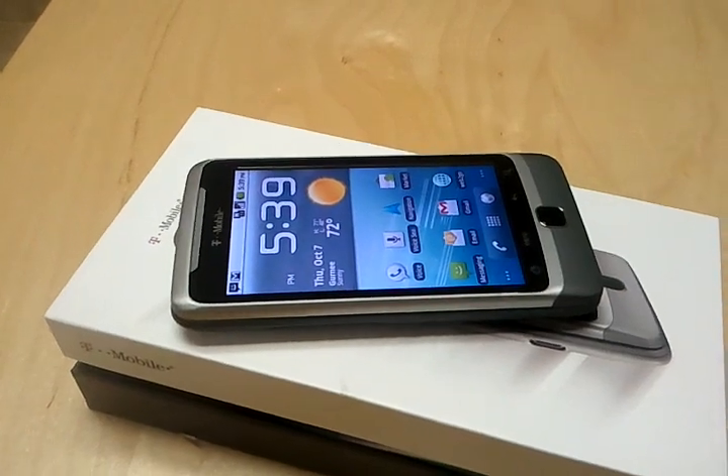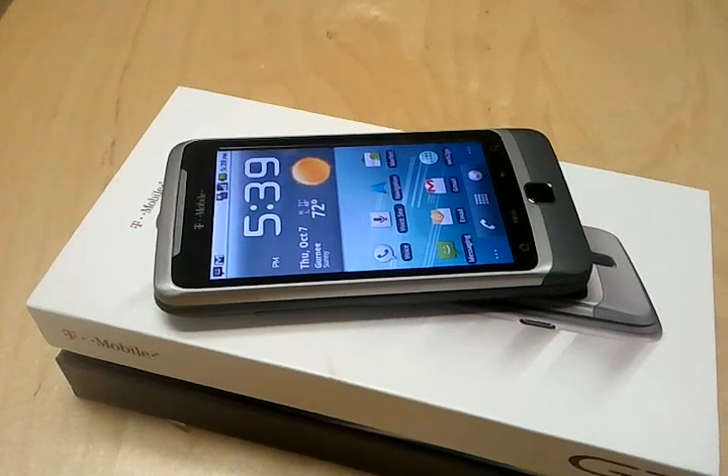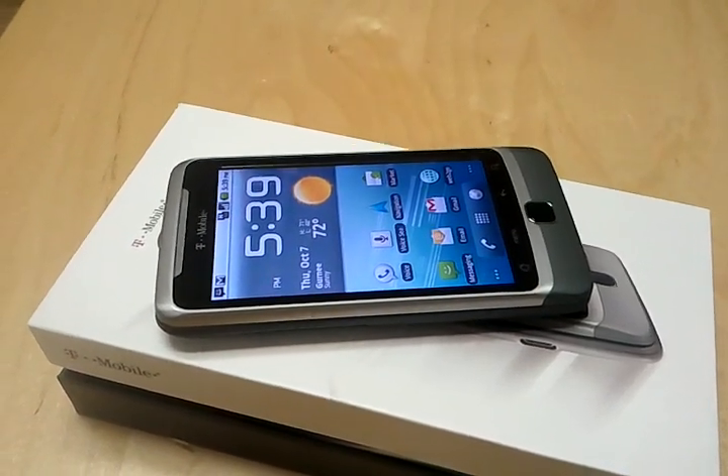Thanks to Wirefly, there's a new phone already on its way and let's hope that one's better, but this problem needs to be fixed. So T-Mobile, I hope you see this. Thanks and goodbye.